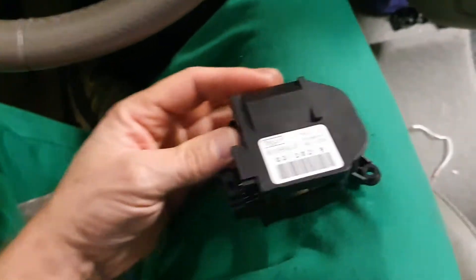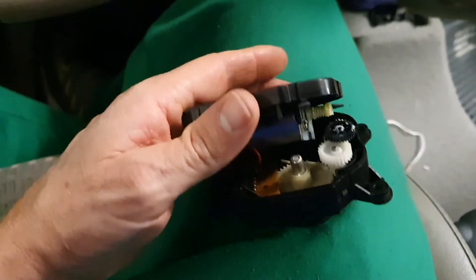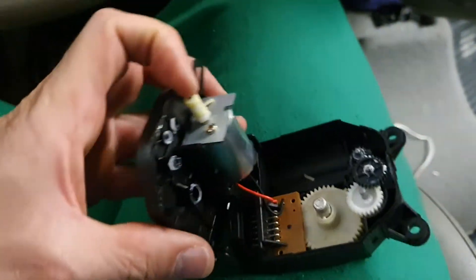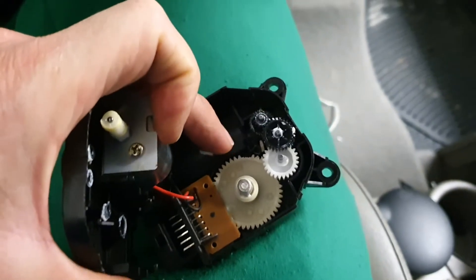So I had to rebuild one good one out of two less-good ones. The gear that actually strips — this is the really badly stripped gear — you can see in there, it's missing a whole bunch of teeth.